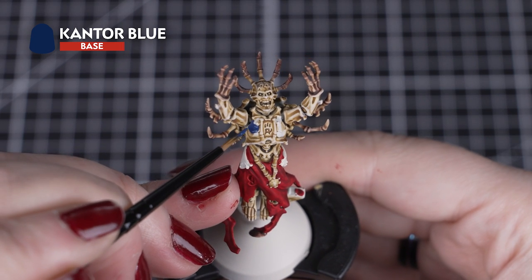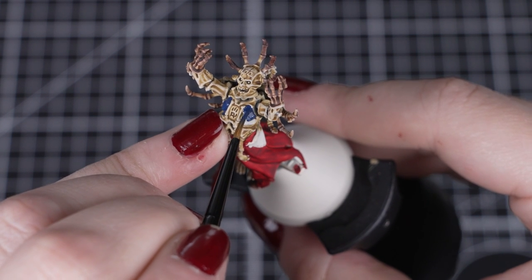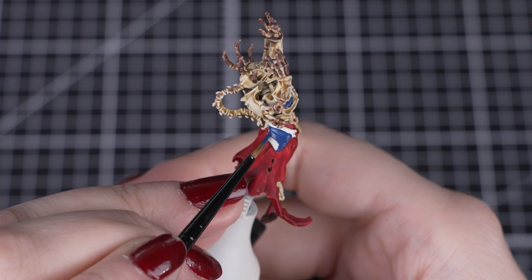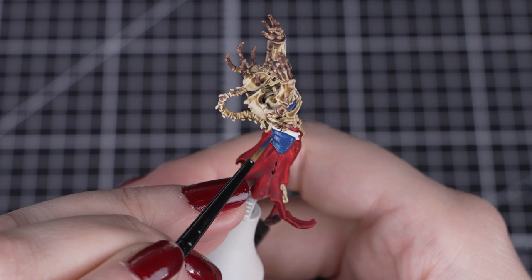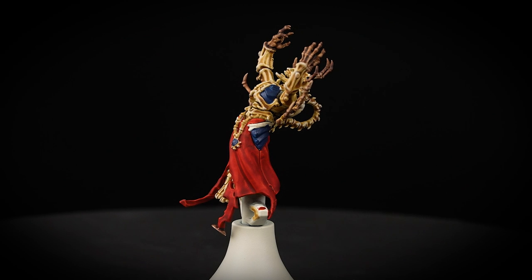Now we'll move on to the blue details, and we'll be using Cantor Blue for these. We want to focus on the plate armour around the chest and the legs, and that small gemstone in the bone chain around his waist. As these details are small, we'll be using our small layer brush and use a couple of thinner coats to build up the colour. Cantor Blue is a rich, dark blue tone, but if you want to go even darker you can use Night Lord's Blue as well.